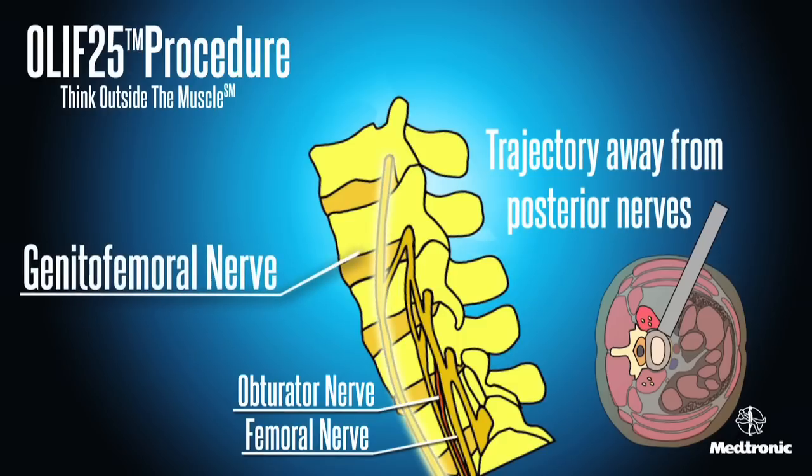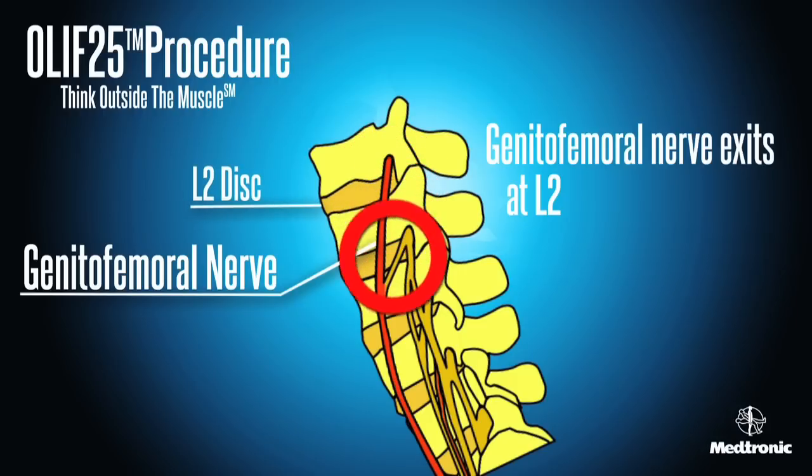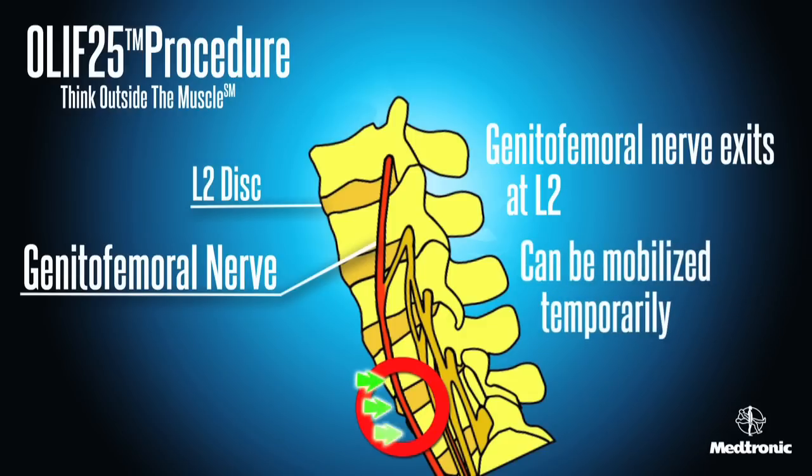The genitofemoral nerve exits the psoas muscle at approximately the L2 disc space and may be visualized during the OLIF 2-5 procedure. If visualized, it can be mobilized temporarily to allow for entry into the disc space.